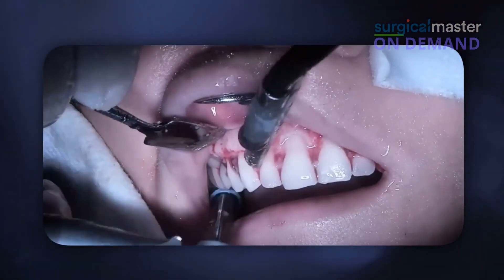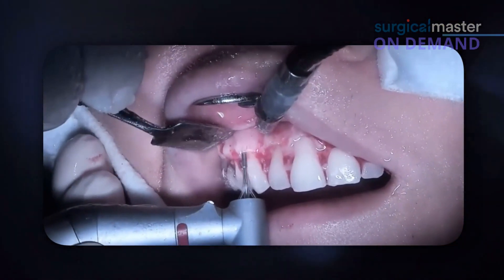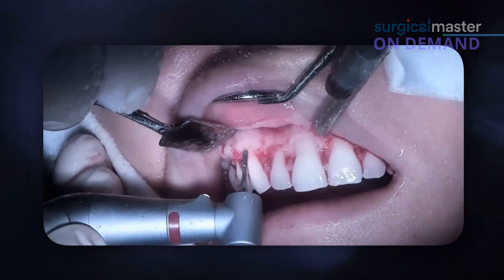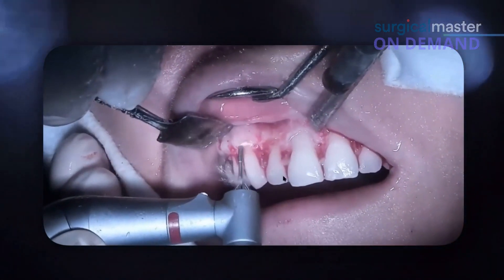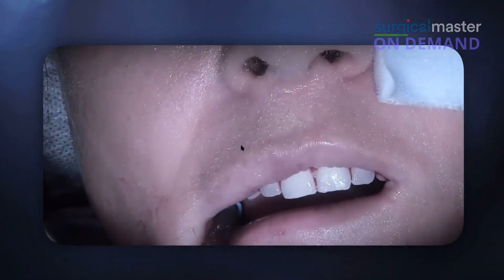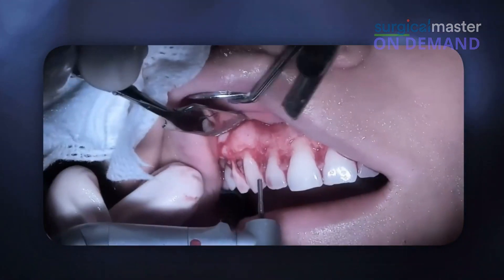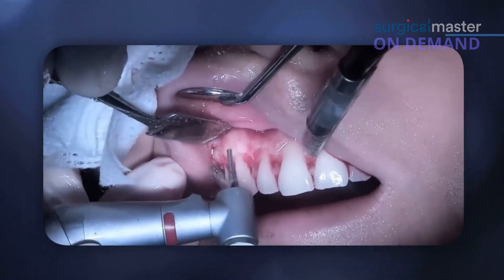This bur creates so much water and spray — nowadays we use aerosol suctioning devices. Now, if the water doesn't hit the edge of the bur, take a look — it becomes kind of dry, and what does it do? It overheats the bone. So I stopped — I think I changed the bur or changed my electric handpiece.